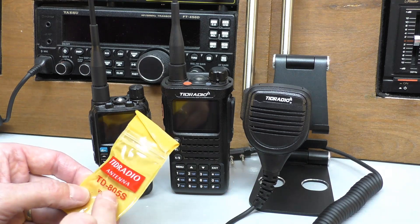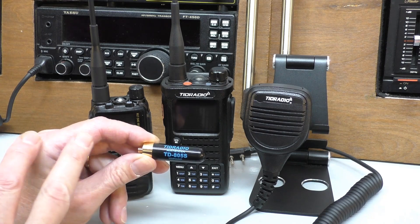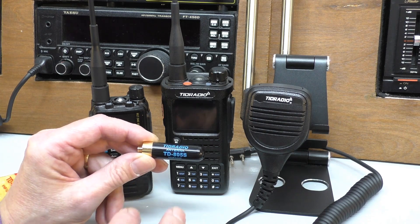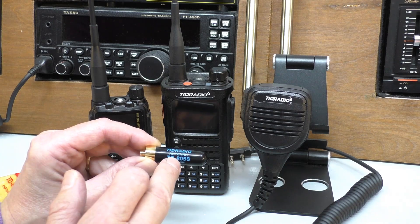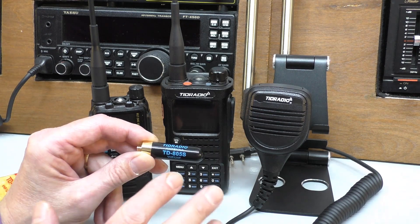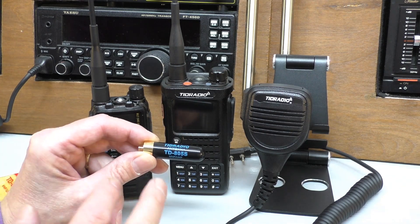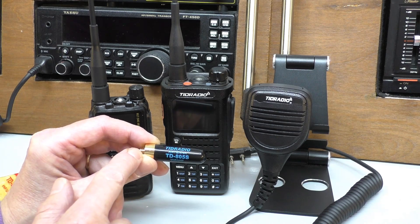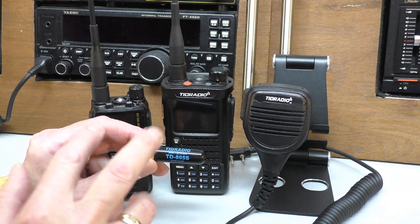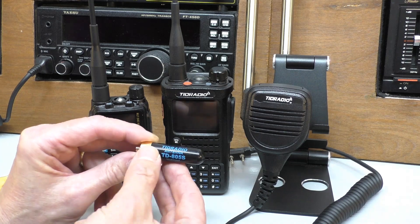On this video we're going to be testing a tiny little stubby antenna they sent in — this is the TD805S, the official TID radio antenna. I do know you can buy these exceptionally cheap on eBay, AliExpress and things like that. I have bought some SMA antennas before and when I've tested them with a VNA nanometer, some have been absolutely okay, others quite poor, and one or two were direct shorts which could damage the radio. These antennas are so cheap on the TID radio website, I would personally say if you've got a TID radio, stick with the proper antenna — I imagine it's been fully tested and type approved.